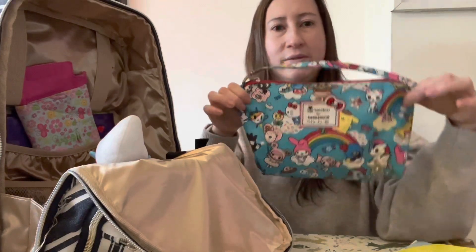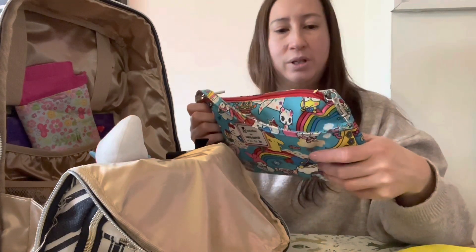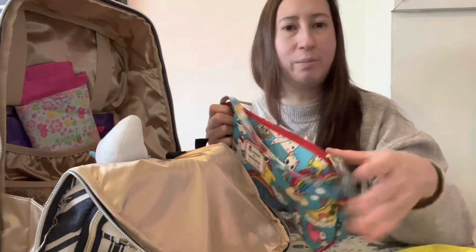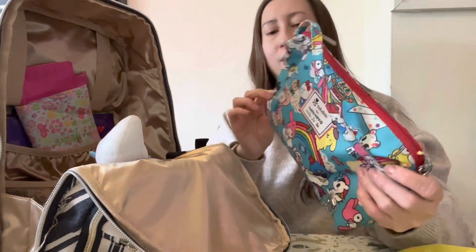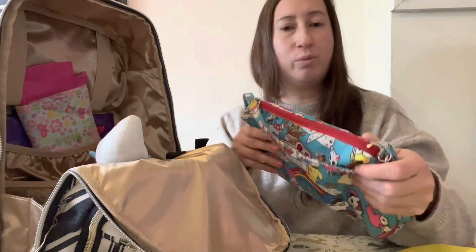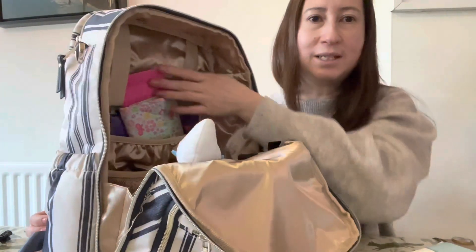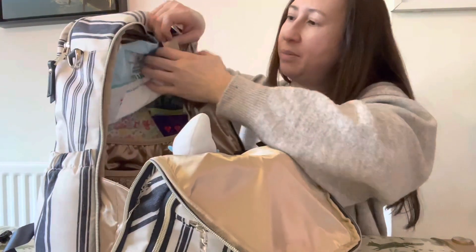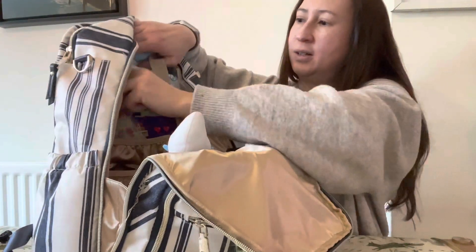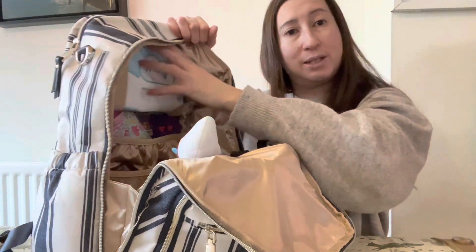I have a bunch of these JuJuBe Quicks in different colors — they are perfect for anything really. I've put toys in there when traveling, bibs and utensils for restaurants. They're quite waterproof so they're great for the pool and beach. In the back you've got elastic loops which you can use to hold wipes or a blanket.